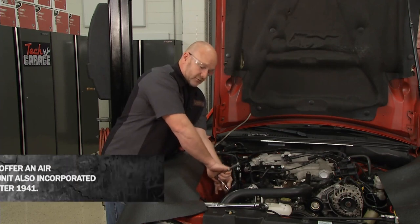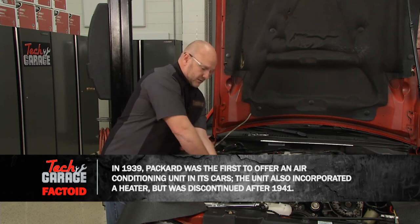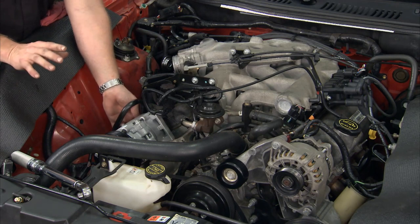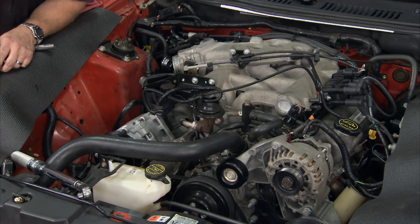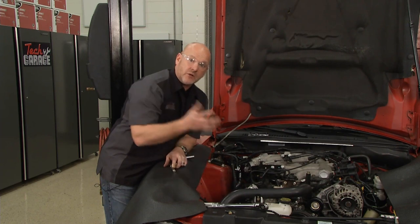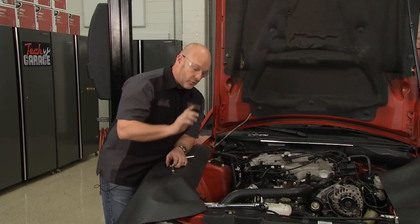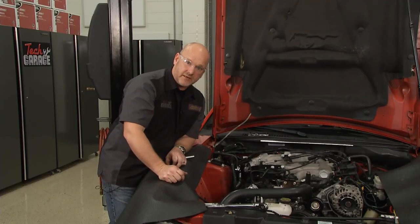The next step for us will be to remove the orifice tube. I put the compressor back in place because we have a lot of space with the air box removed, and I like to verify all the lines are going to reconnect properly. With any compressor job, you want to make sure you understand the warranty requirements. In this case, we have to have proof that we've had this system flushed — that's going to protect your warranty on your new compressor. We also have to replace the orifice tube and the accumulator dryer.